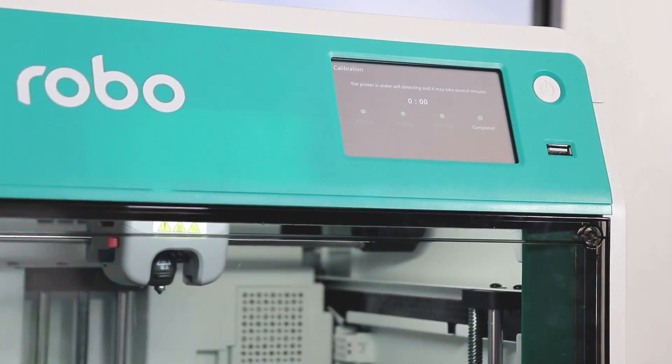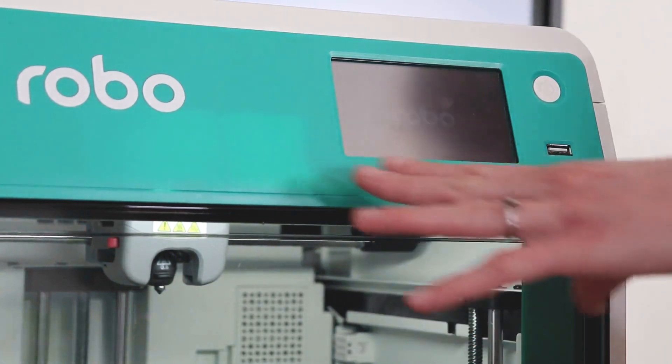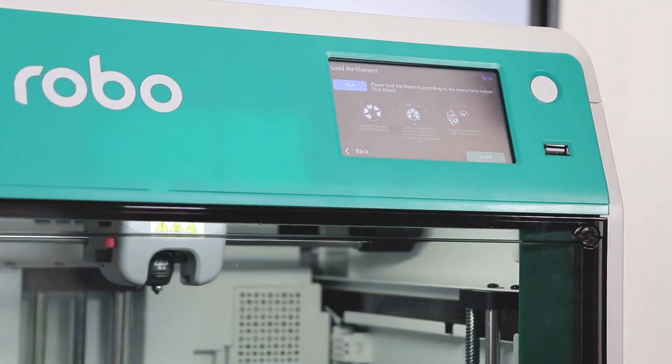When the countdown reaches zero, the screen will turn dark and display the Robo logo. Simply click on the screen to continue with setup.